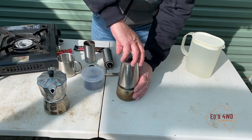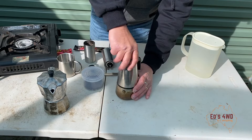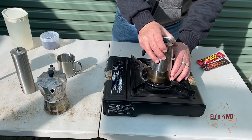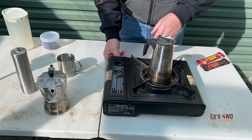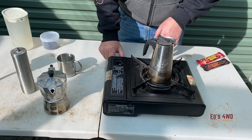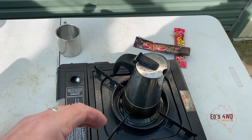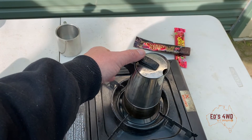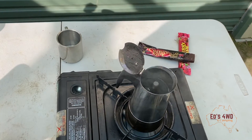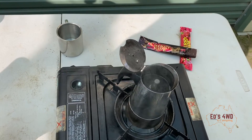Pack it down with the little basket, screw the top on firmly, and then put it on the gas. Just make sure when you put the top on you give it a nice firm twist to make sure she's sealed and ready to go. She's on - we'll just wait now. The brew is bubbling away and it's just about ready. Look at that - yummy!